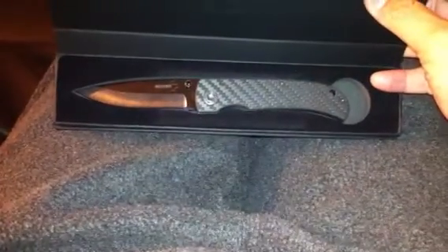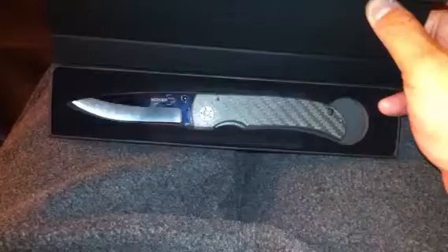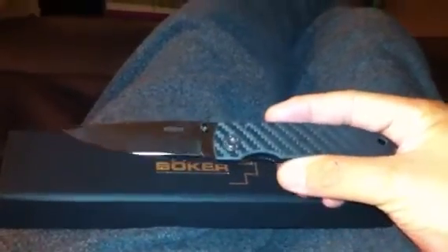It's a ceramic blade with a carbon fiber handle and thumb stub opening. It is very light — according to the instructions, it's about 2.3 to 2.6 ounces.